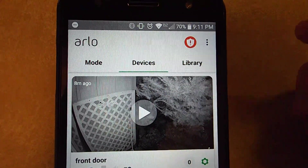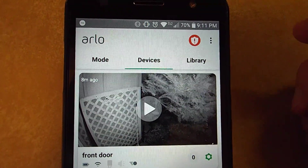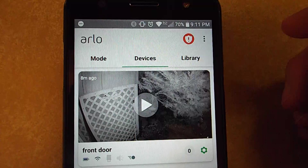Hello. I thought I'd make a quick video on how to set up your Arlo Security Light Motion Sensor to trigger your Arlo cameras to record.